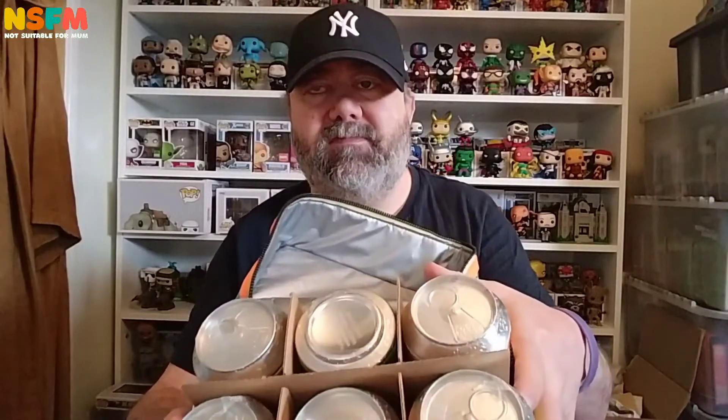This will be a reasonably long video. As you can see, there's all the sodas inside. I'm wondering — one of them is upside down. Could that be the chase? What I'll do is dig them all out, have a look at them separately, and then get them open properly.